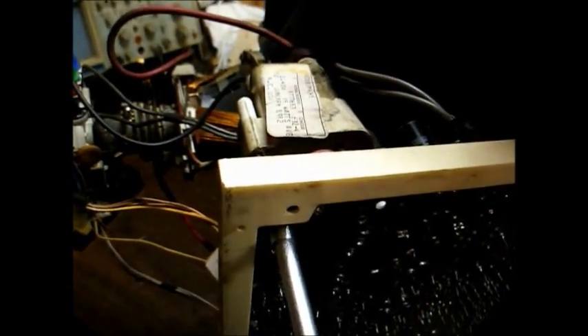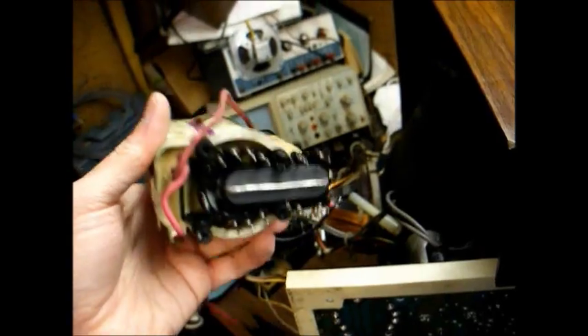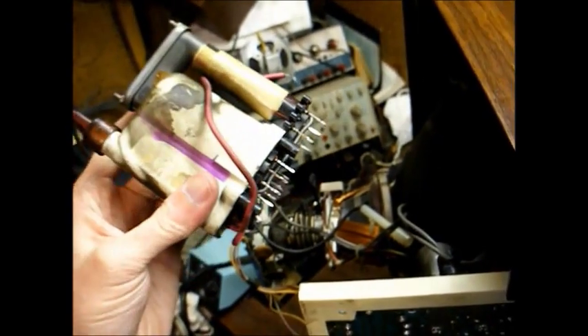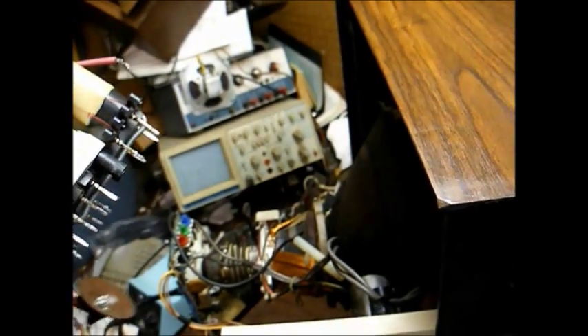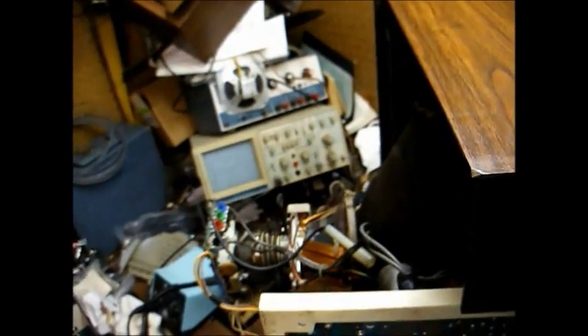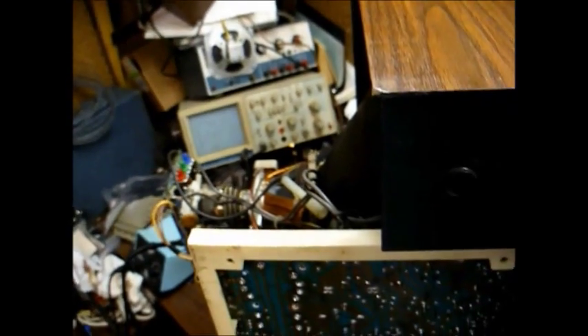Sometimes it's time-consuming to get these old flyback transformers loose because of the amount of solder involved. Here's the old flyback transformer removed from the television set. I'll turn my soldering iron on and let it get good and hot, and then we will unsolder the new flyback transformer from the donor chassis and install it and see what happens.